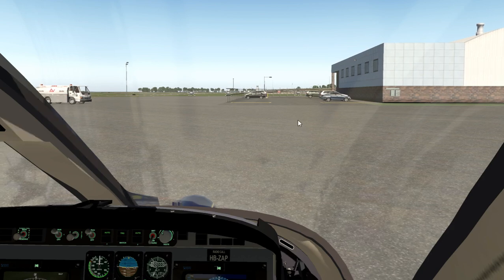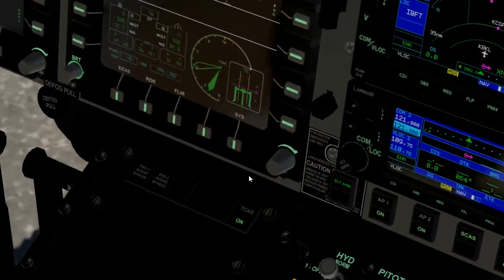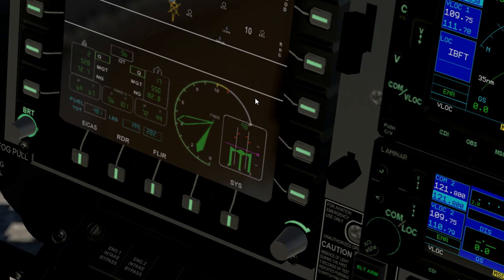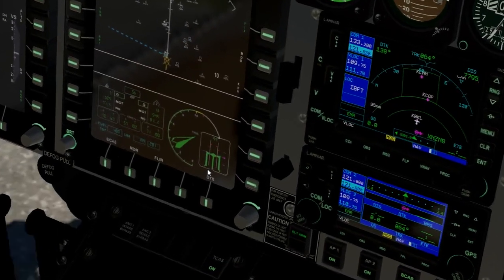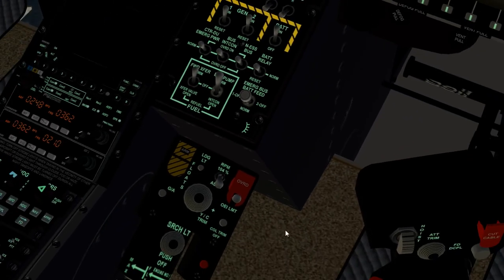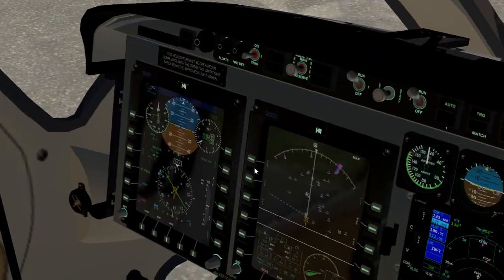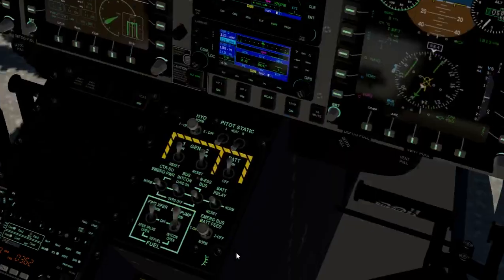Let's actually get flying — first double-check that our RPM is at a hundred. Problem child — it's not at a hundred. There we go, now we're at a hundred. On the real aircraft you check your RPM goes to one hundred and four and then bumps back down.